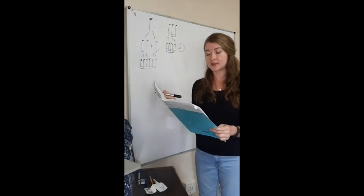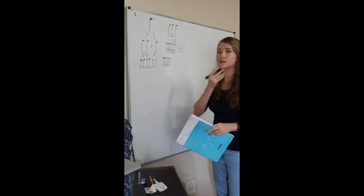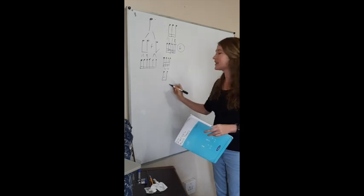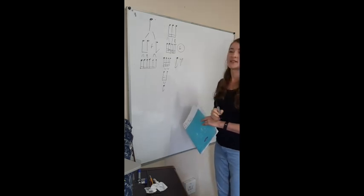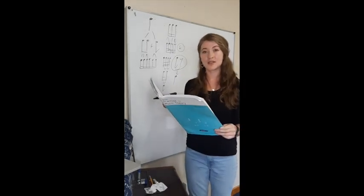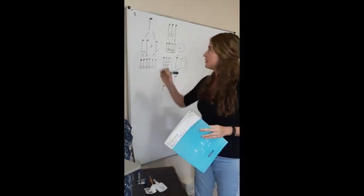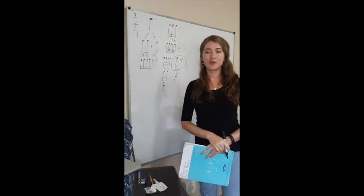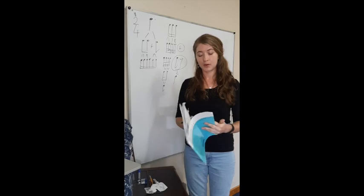Eight demi-semiquavers makes which note? A crotchet. So we have two crotchets in the first bar. In the next bar, four demi-semiquavers simplifies to two semi-quavers, in other words a quaver. So technically we have a quaver and a quaver — what does that make? A crotchet. So in the second bar we also have two crotchet beats. Two crotchet beats make simple duple time — two-four. Pause the video and complete the rest of the questions for question three.